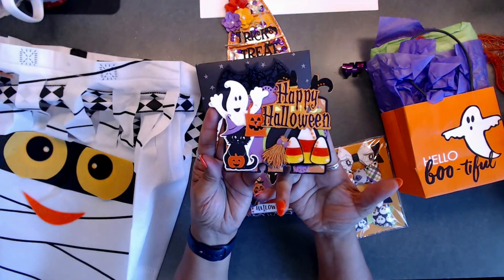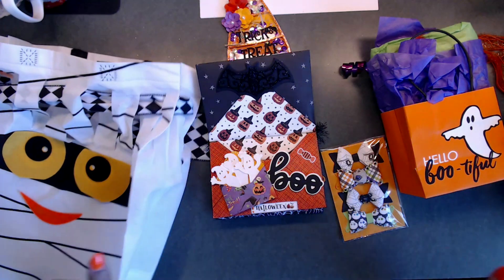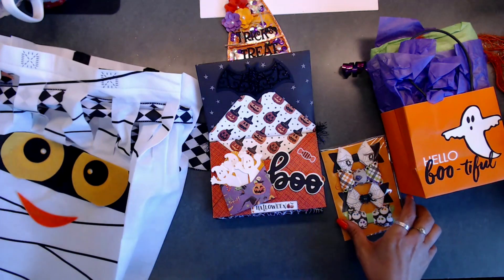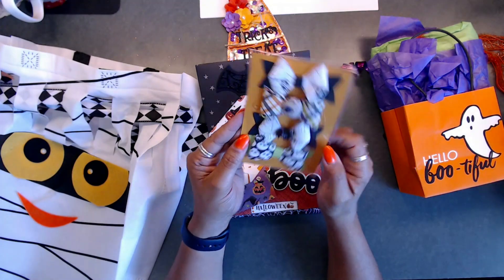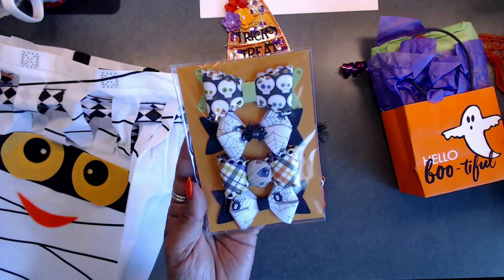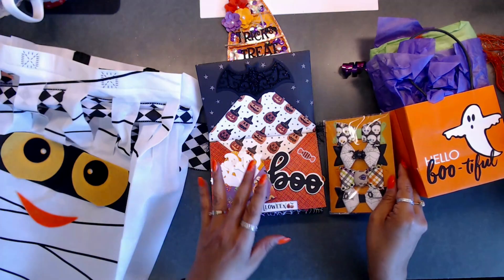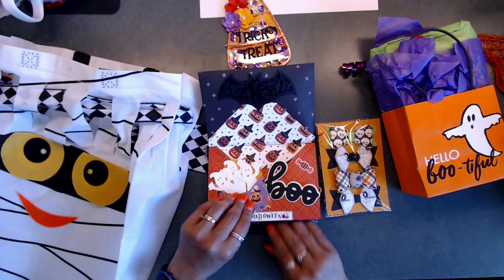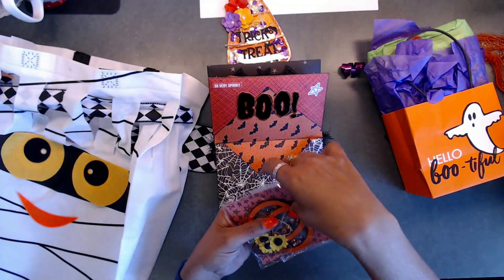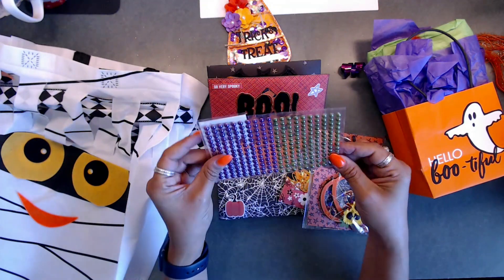You guys are going to love her packaging - I am so impressed and inspired by everybody's swaps. Here are her little bows: one with a little mummy head and one with a little spider - so stinking cute! She also included purple and green flatback gems together - how cute is that. Thank you so much, Rhonda!